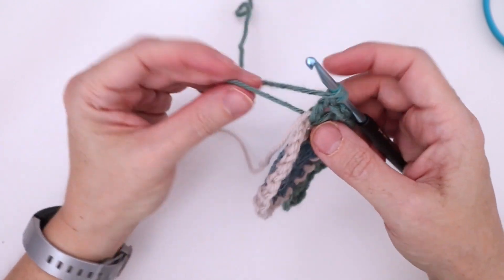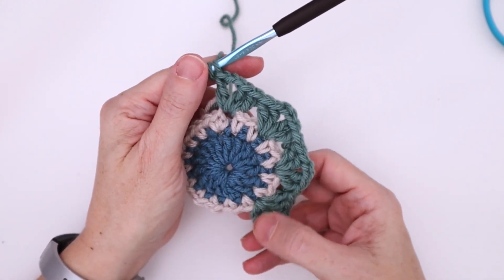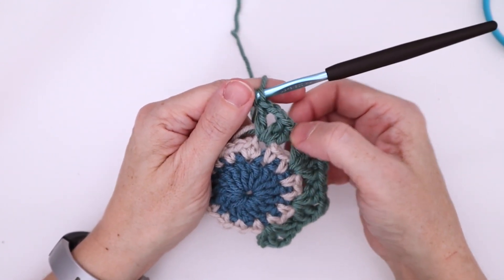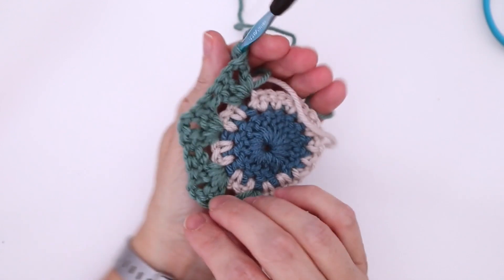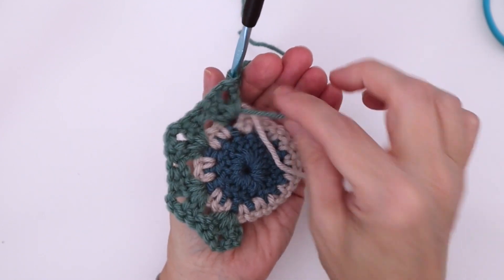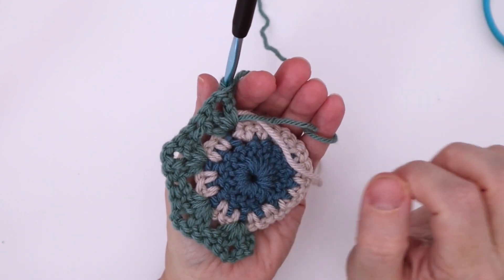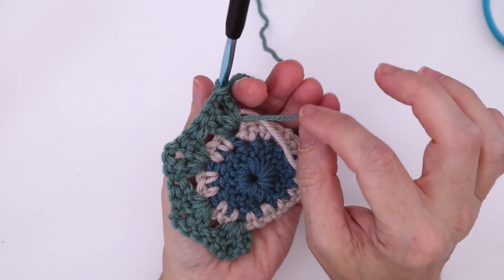That's where I'm going to finish the green, because I've worked it in all the way from here — into the base, up a double crochet, back down into the next base, up and down again, and one more time. So that's worked in really well and it doesn't show anywhere, front or back. This is why I like to have nice long pieces — I get to choose when to stop. I'm not trying to work a tiny end in at the very end, which is frustrating. It's better to have a longer piece, decide where to end it, and then snip it.